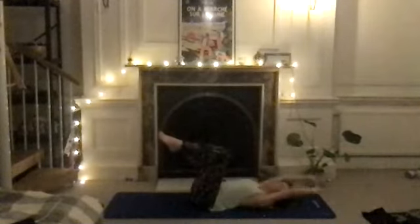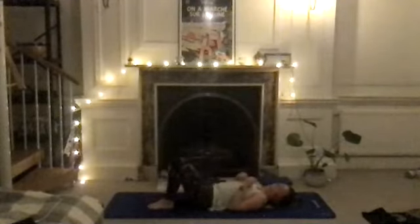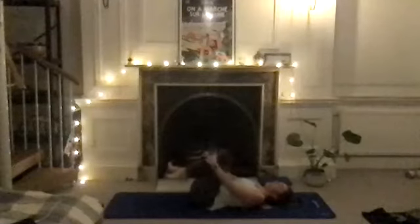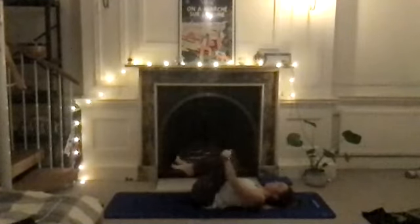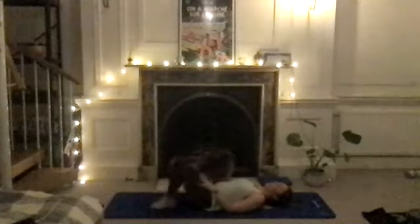Rest your arms down, rest your feet, then hug your knees into your chest and just roll around on that lower spine for a nice release in the lower back — especially if it's been quite tight. Do a couple of circles one way and then a couple the other way.